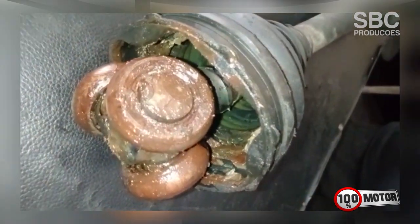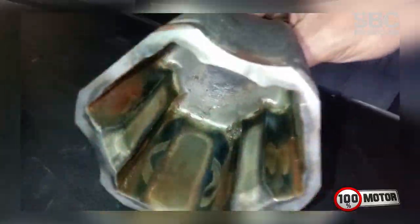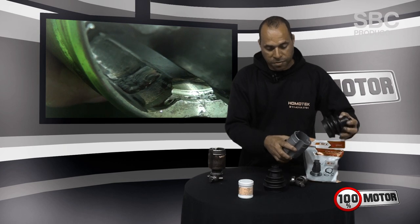After three months running on the car, the inferior coifa allowed water and ice in, and damaged the piece. As you can see in the image, the DFX coifa here has not suffered any kind of wear. The inferior one had no way of continuing to be used.